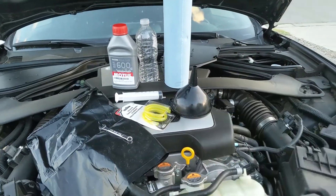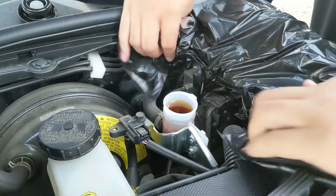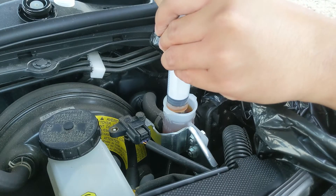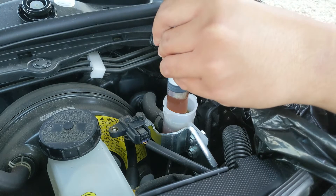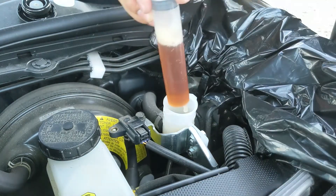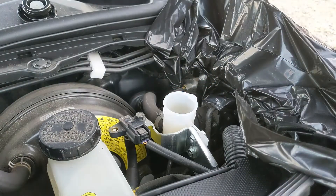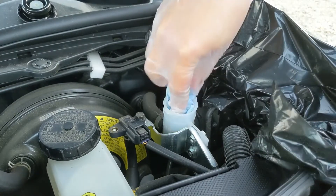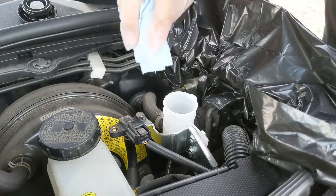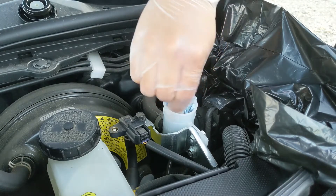First things first, put your garbage bag in and tuck it in there. Why? Because brake fluid is gonna eat your paint and you don't want that — conserve the paint. Grab your turkey baster and suck in as much as you can from the reservoir. Put it inside your PET bottle or plastic bottle. Go back for seconds. Then grab a paper or shop towel, go in there, twist, turn, and when you're done pull it out. See what's inside? Disgusting. Go for seconds and do the same thing.